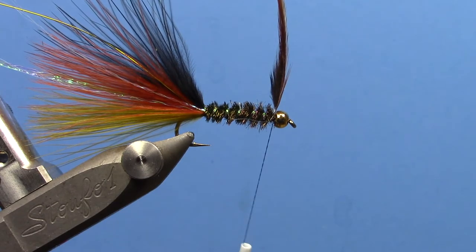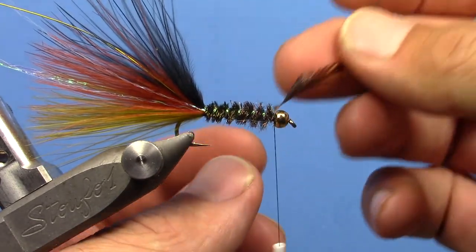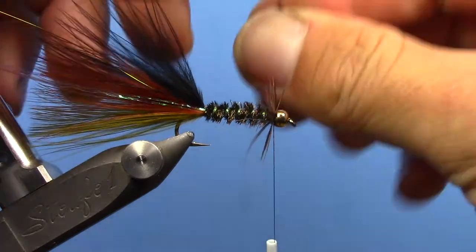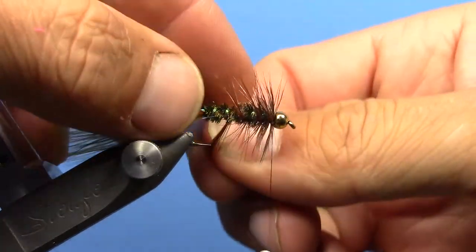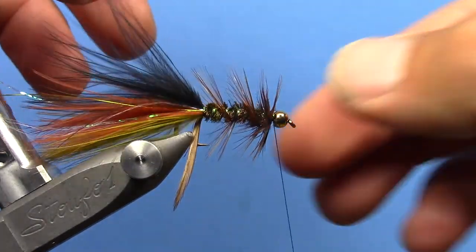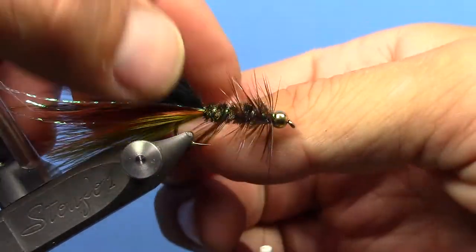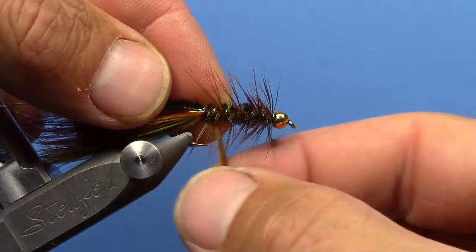Next we'll take our hackle and palmer that. Do a full turn to get it going the right direction, a full turn behind the bead, and then just palmer that back. I've got myself a pretty short piece of hackle here, but we'll make it work. It would help if I grab my hackle pliers too — just pinch it to the hook with my left finger.